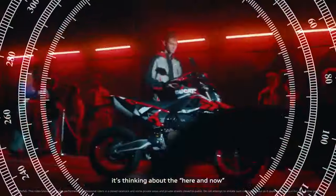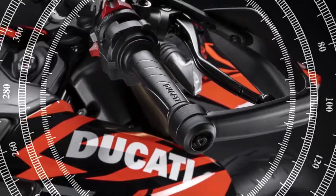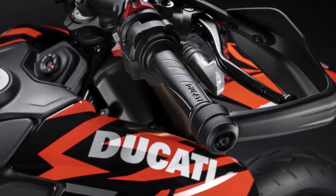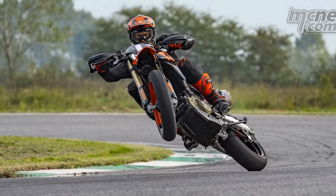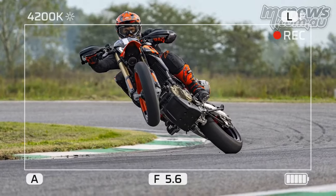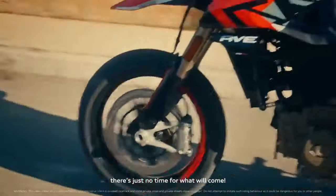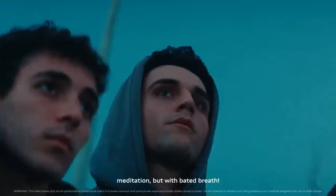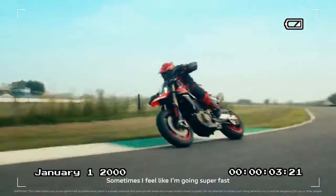If you're curious about Ducati's decision to invest in a segment with limited competition, you're not alone. While Ducati claims it stems from a desire to create something exhilarating and enjoyable — a true passion project — it's also likely a strategic move. Ducati likely seeks to showcase the impressive performance of its all-new Superquadro Mono single-cylinder engine, which was unveiled before the Hyper 698. What better platform to exhibit this new high-performance engine than in a Supermoto designed purely for unbridled fun?